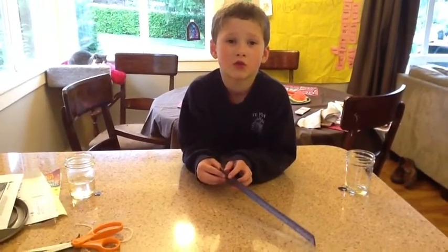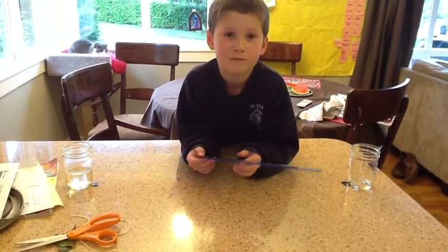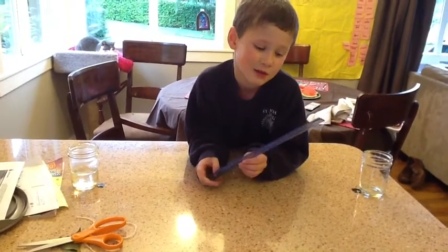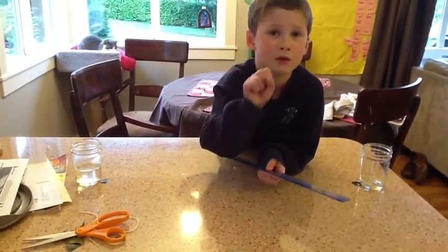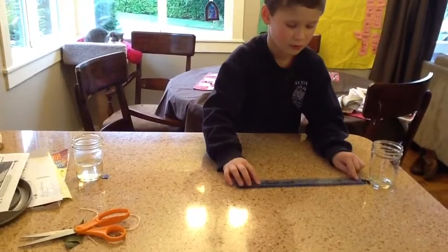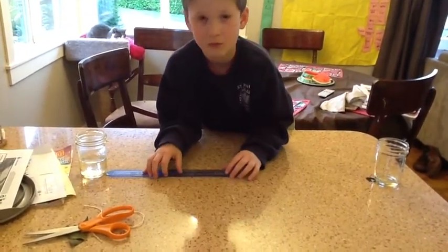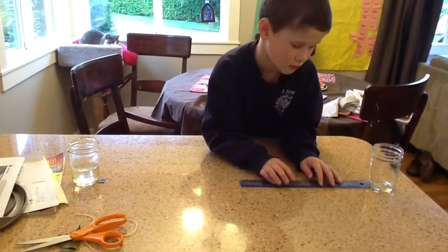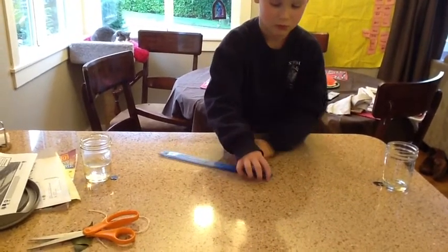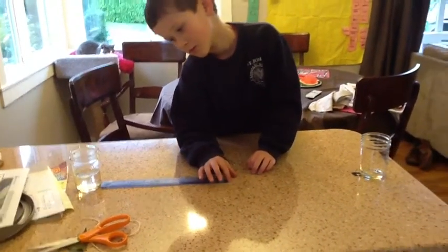Sam, how far apart are the cups? Two feet. How did you know it was two feet? What did you use? Did you use that thing in your hands? Yes. How many of those did you measure out? Put it down on the table and show me how you measured two feet. Okay, now do it again because it wasn't quite perfect. There's one foot. Mark it with your finger. Now move the ruler. It's a little winky wonky. It's really two feet. Your measuring is suspicious.